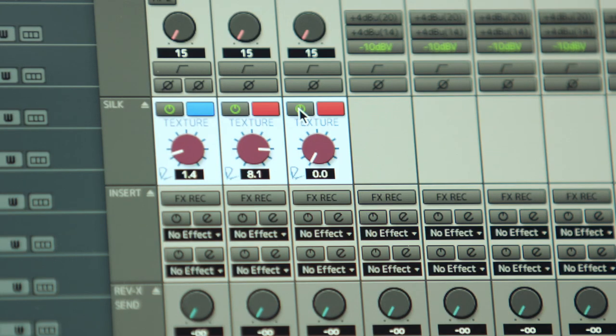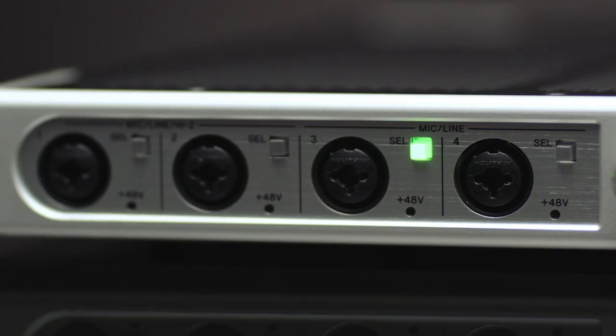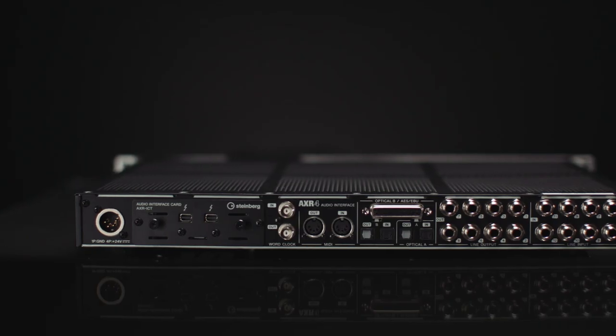The AXR 4 has a very well done software emulation of the hardware that Rupert Neve has designed and built for many years. The AXR hybrid mic preamp, as in the Yamaha Ravage, uses a Yamaha preamp with the Silk emulation circuitry, which provides the user with a mic preamp that's very close to the performance found in our top-level studio mic preamps.